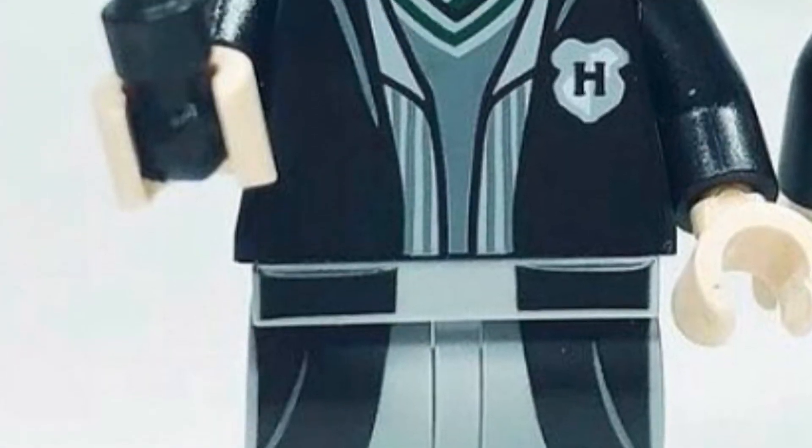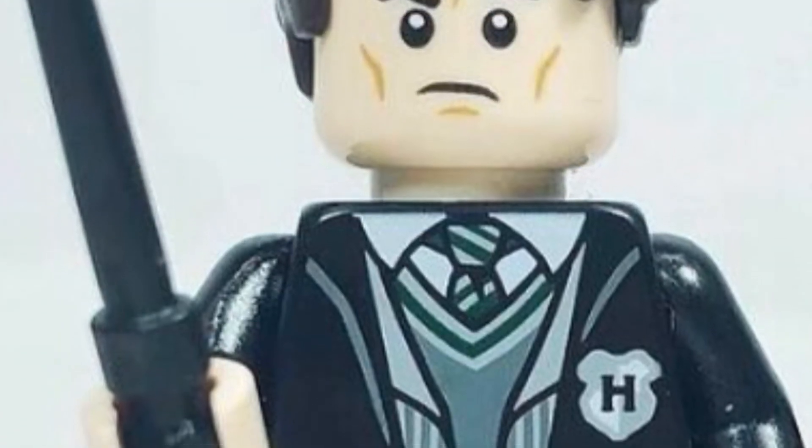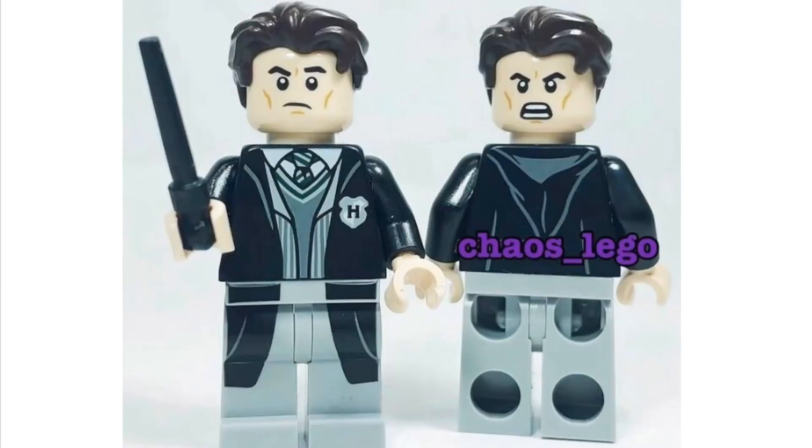The next minifigure is the brand new Tom Riddle, and this one actually looks pretty good. I'm really happy with how this has turned out. I don't think we've really seen Tom Riddle much in LEGO — he's never been in an actual LEGO set. I believe he did appear in a book, but this is a new one and I like it. It will be appearing in the new Chamber of Secrets set. He looks quite pale, with the torso printing on the shirt and the Hogwarts logo, which is quite accurate to how we see him in the film. As a whole, it's a really nice high quality minifigure.